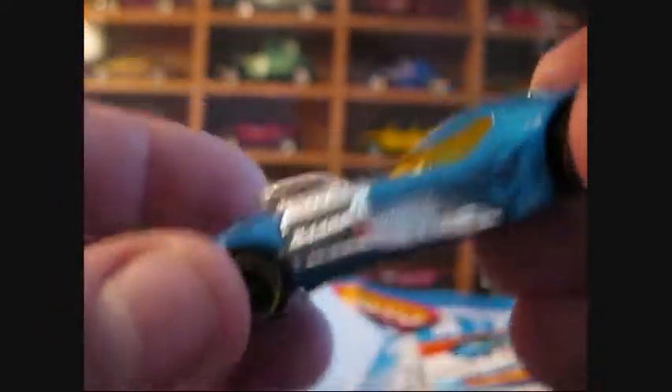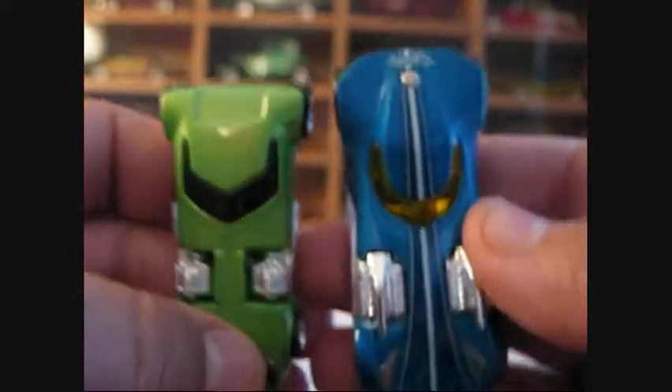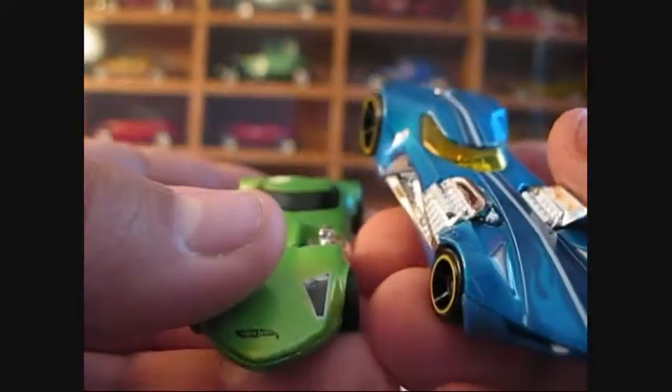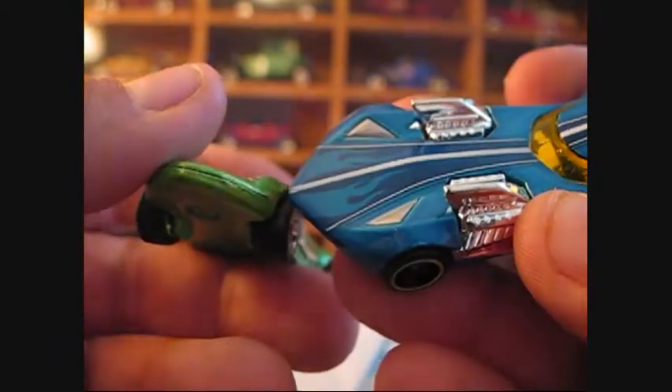Nothing too spectacular, just a color variation of the Twin Mill 3 — another one of my favorites. Twin Mill and Twin Mill 3, very awesome, very cool cars. Nice to have in real life, but one can only dream, right?